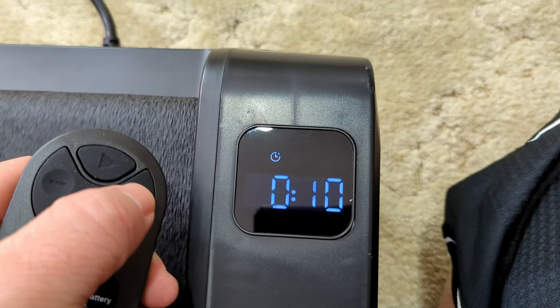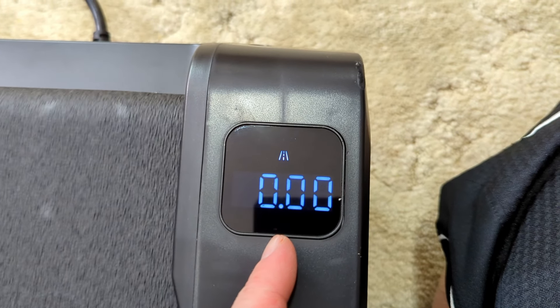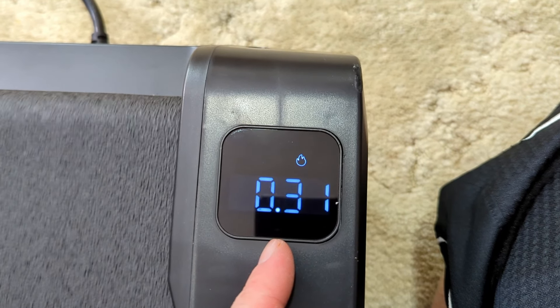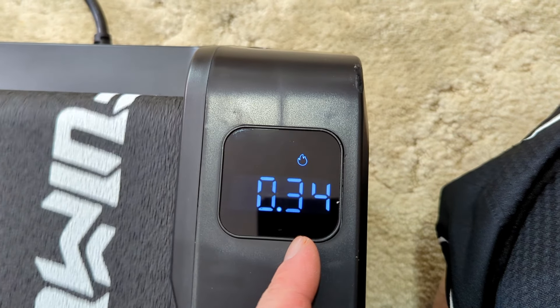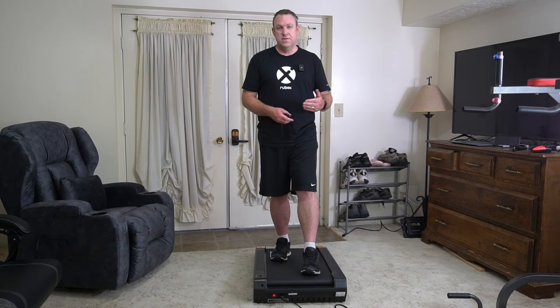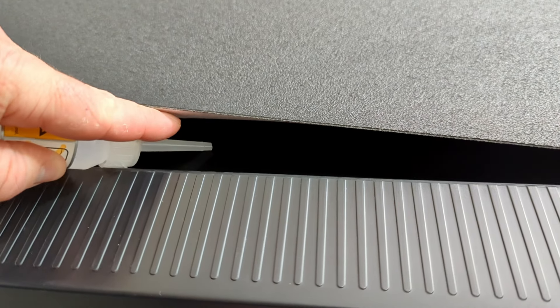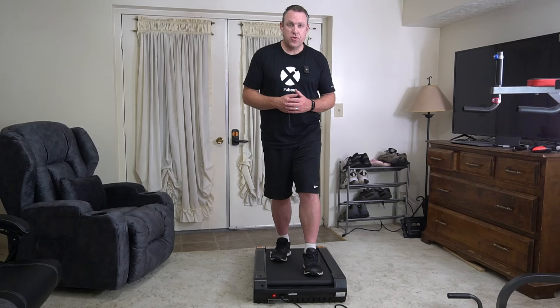It comes with a pretty basic remote that allows you to play, stop, and increase or decrease the speed. The display on this treadmill cycles through your speed, how far you've gone, how long you've been walking, and calories burned. It also comes with a tool to adjust the belt if needed and some oil to reduce friction. This has a max weight of about 300 pounds.